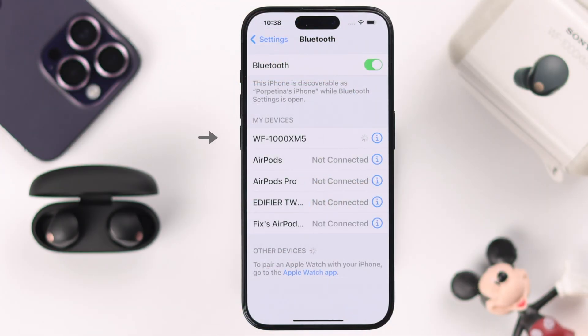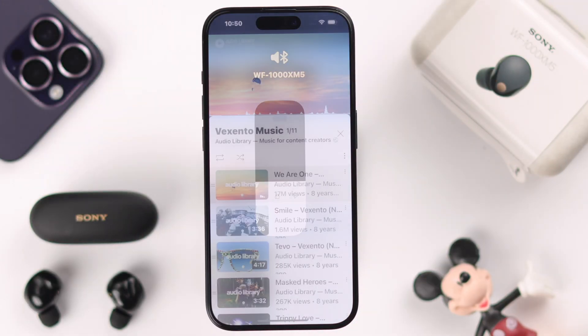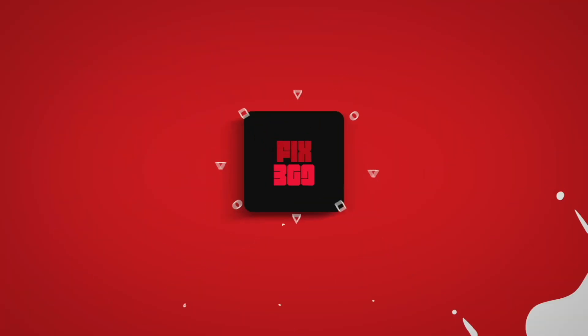Now you'll get your Sony earbuds' name in the Bluetooth devices list and will be able to successfully pair it with your iPhone. Hope this video was helpful. Thanks for watching.